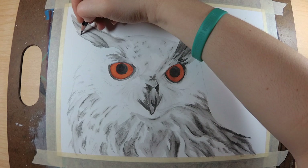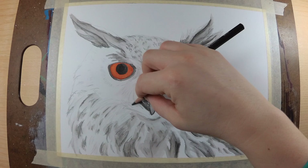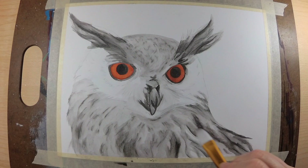I also decided to dip my hands into some digital art, so look forward to a video on that here pretty soon. I'm doing a review of the iPad Pro, the Apple Pencil, and Procreate, and I'm having a lot of fun with that.